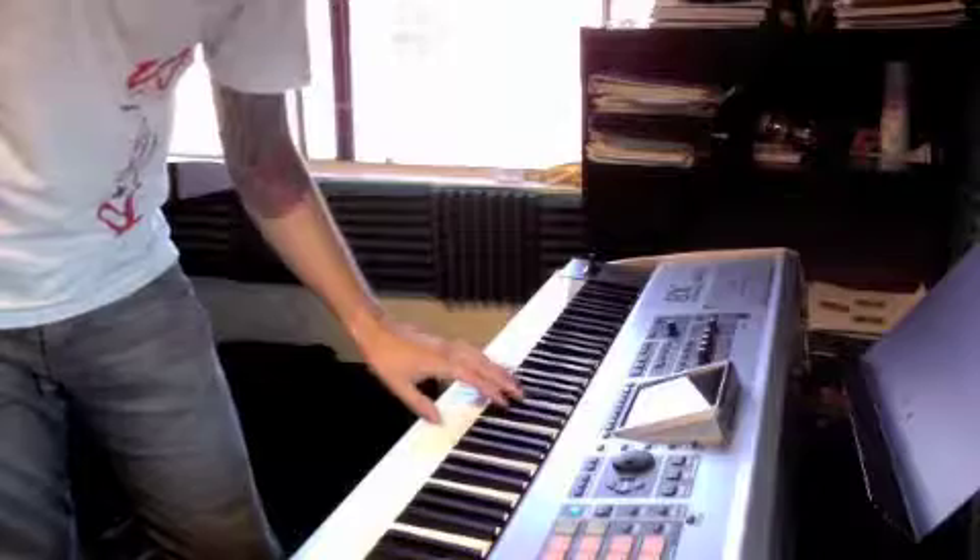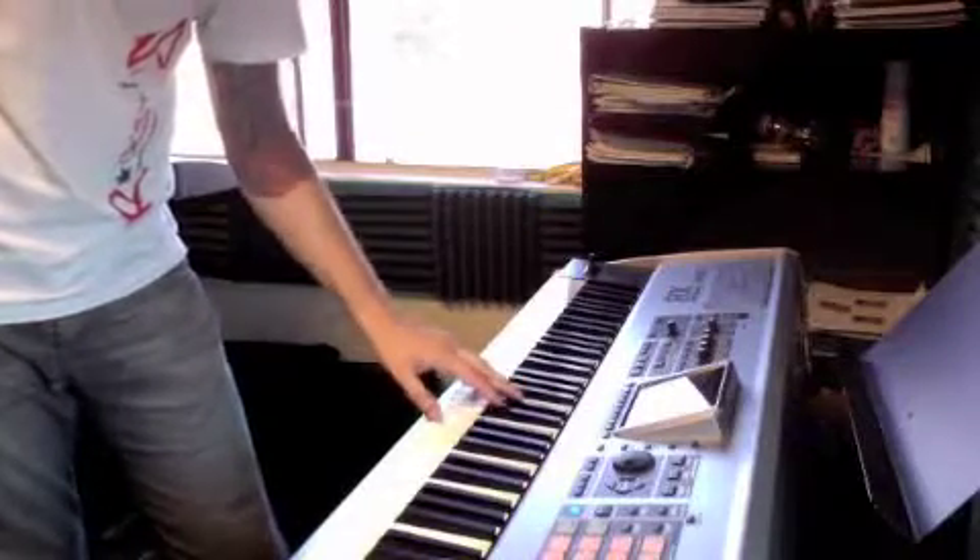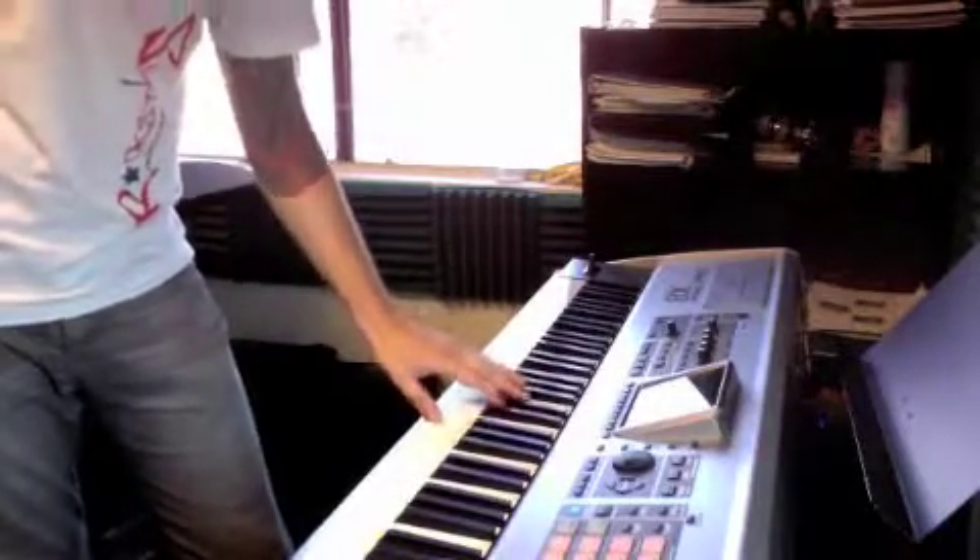Back to B flat: F, D, F, F, D, F, A, F, D, F. And that's all the left hand does.